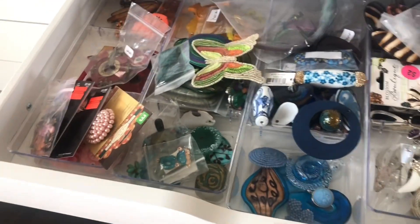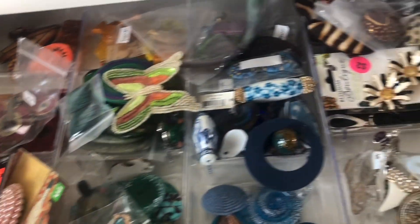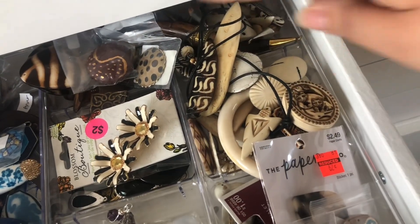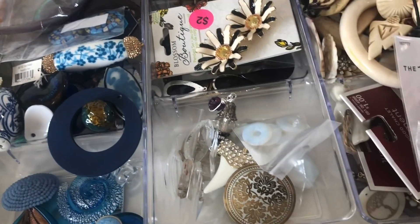And then here's stuff that's not stone. Same setup — Roy G. Biv. I had a lot of the brown and ivory, so those are kind of just looped over here. And then this is anything from gray to taupe, and then white and clear are in there.